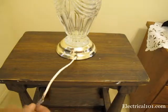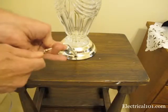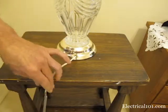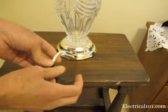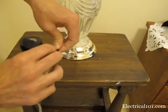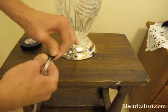Once the wires are twisted together, pull on the wires to make sure they hold together. Cut a short piece of electrical tape and wrap the wire splice. When wrapping, overlap the tape by half the width of the tape. Wrapping too much tape will make the wires too big to fit through the holes.